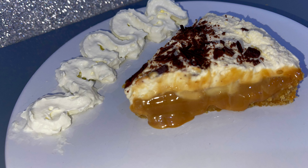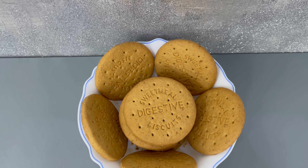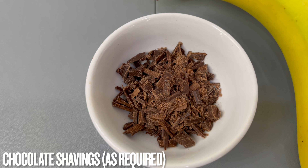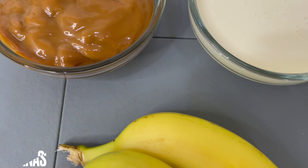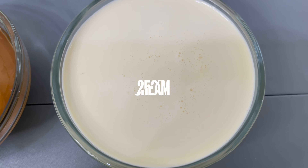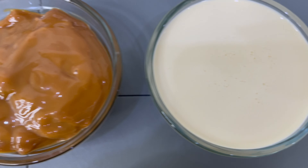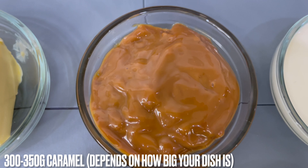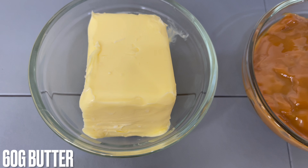Hi guys, welcome back to my channel! Today we'll be making banoffee pie. To make banoffee pie you'll need all these ingredients that you can see on screen. We'll need some chocolate shavings as required, two to three bananas depending on how many layers you want, 250ml double cream, and 300 to 350 grams of caramel depending on how large your dish is. You'll also need 60 grams of butter.